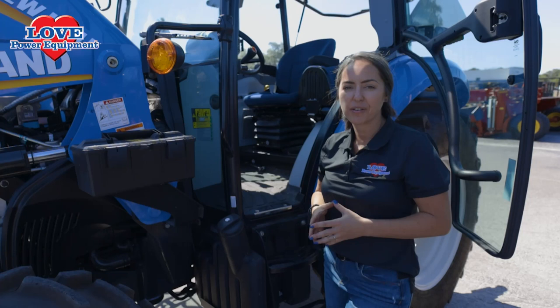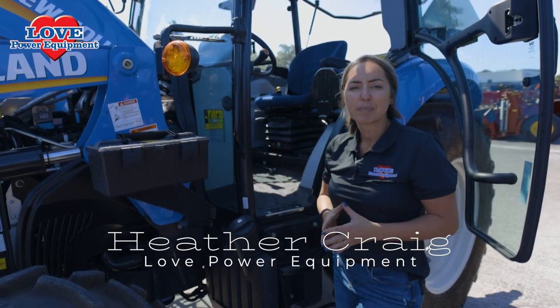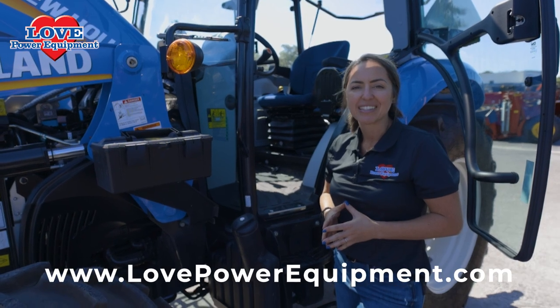Thanks for watching. This has been a brief overview of the PowerStar 75 by New Holland. If you'd like to set up a demo, visit us today at lovepowerequipment.com.